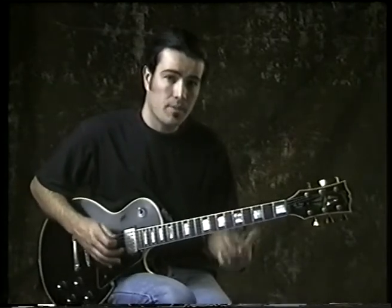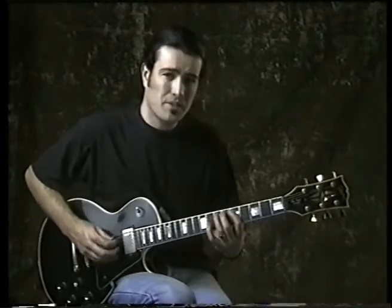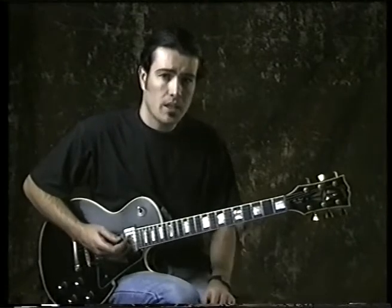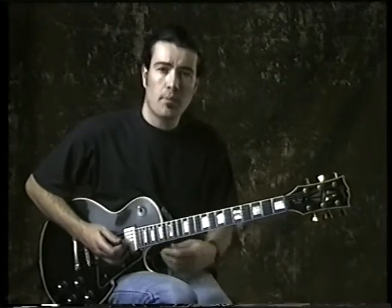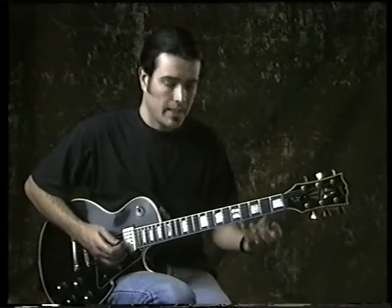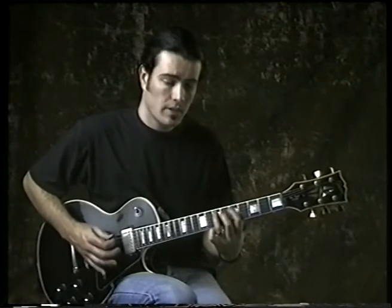You can hear why it's called the blues scale, because of that — that's a very bluesy sound. So what you can do is add that to your blues progression, or to whatever progression you're playing. Instead of just playing the pentatonic, you can add the blues note.